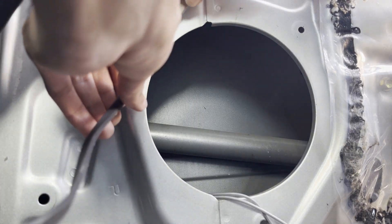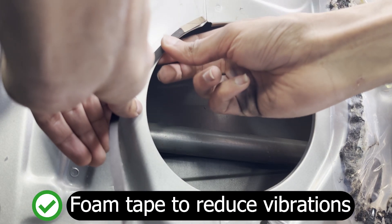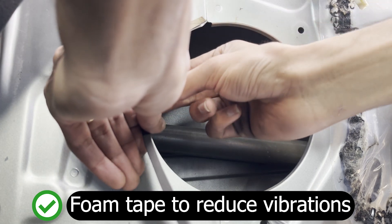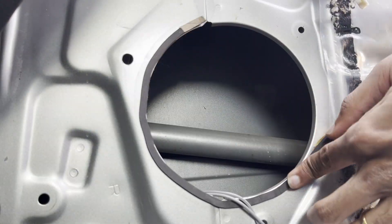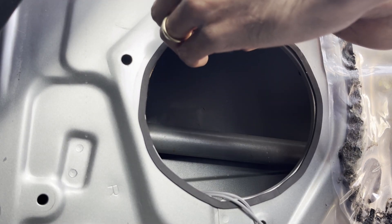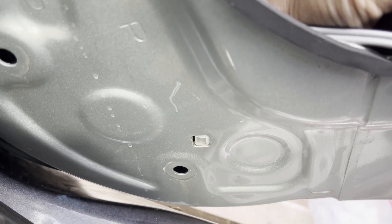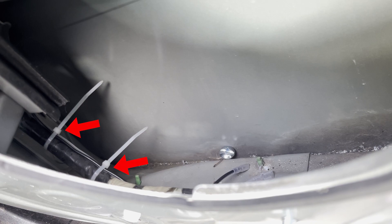The kit from Crutchfield also comes with a length of foam insulation tape. Remove the adhesive backing of the tape and apply it to the perimeter of the hole as shown. This will help to reduce vibrations and improve sound quality. Reattach the wiring harness tabs to the door by pushing them through the holes. I've also used zip ties to secure the speaker wire to the harness so that it doesn't move around and get caught in the window as it slides up and down.